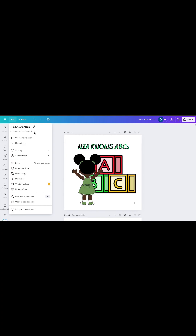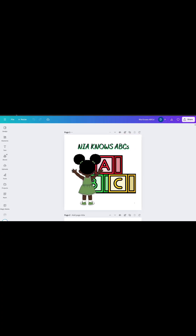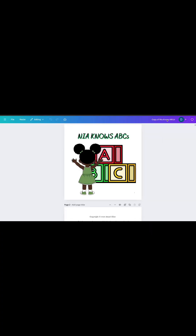As previously stated, I use my already created books to create new books. To do this, I open my previous design, create a copy, and rename it to the new title. Do what works best for you.